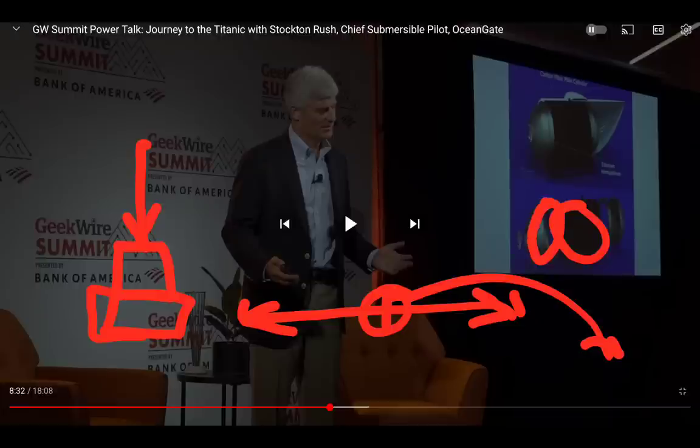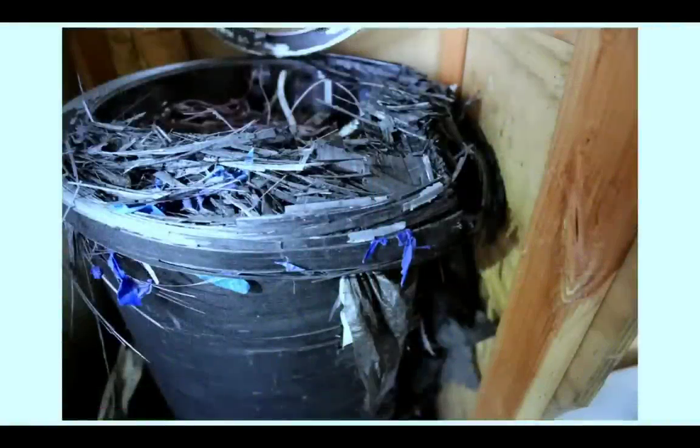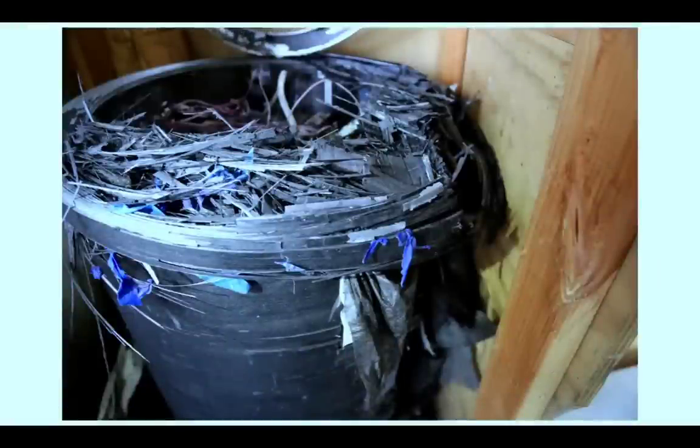They were pretty far out there: carbon fiber hull five inches thick, titanium domes on the ends. There appears to be some testing — shattering of a scale model, looks like it's in a box in a garage. One of the things he appreciates: if you're not breaking things you're not innovating. Operating within a known environment — as most submersible manufacturers do — means you don't break things. Woods Hole has a whole wall of broken equipment. To him, the more you've broken, the more innovative you've been.